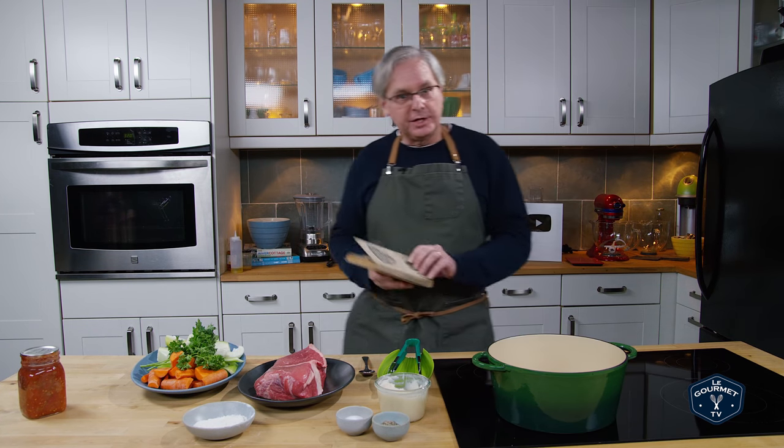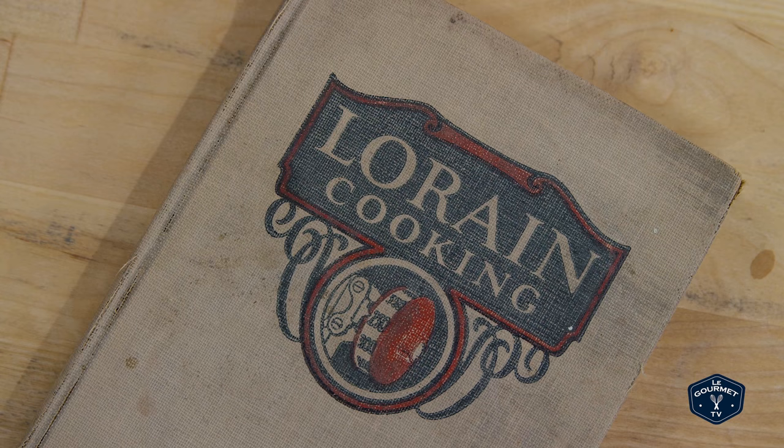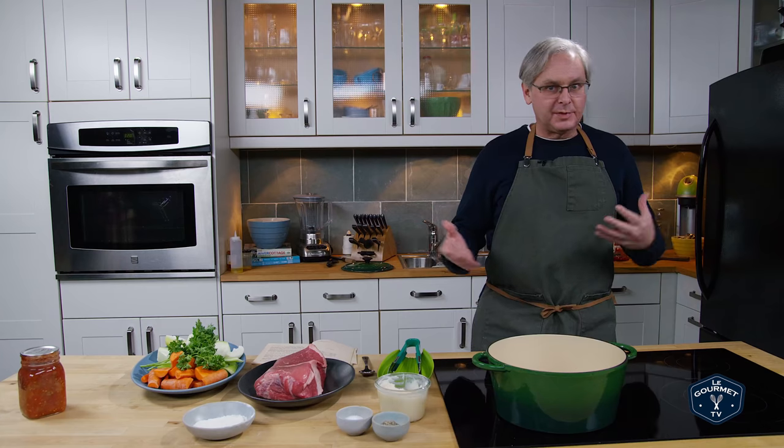Welcome friends. Welcome back to Sunday Morning in the Old Cookbook Show. Today we're going to do a recipe out of the Lorraine Cooking Cookbook. And it's not a crazy recipe, it's a pot roast.